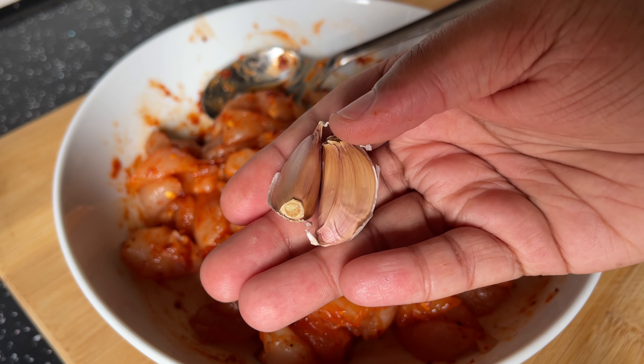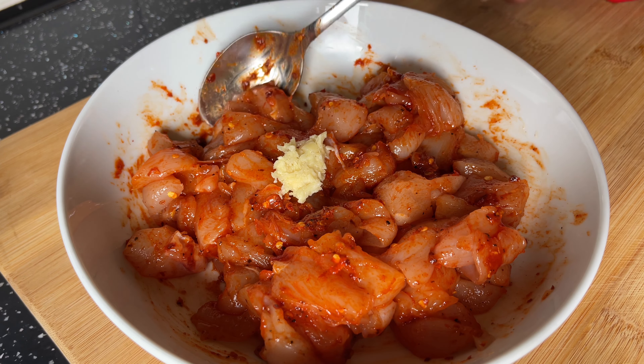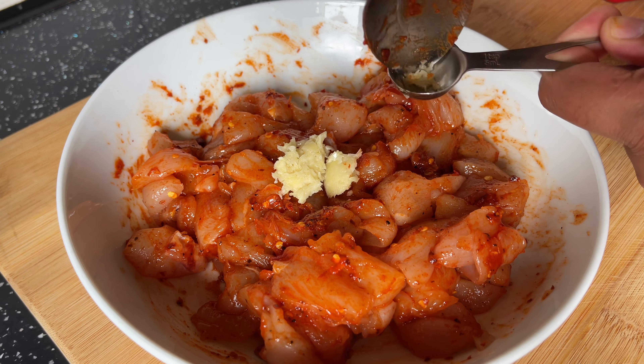Then I finished off the marinade for the chicken and also added in some garlic. You can allow the chicken to marinate overnight in the fridge, but I just prefer to cook it straight away.